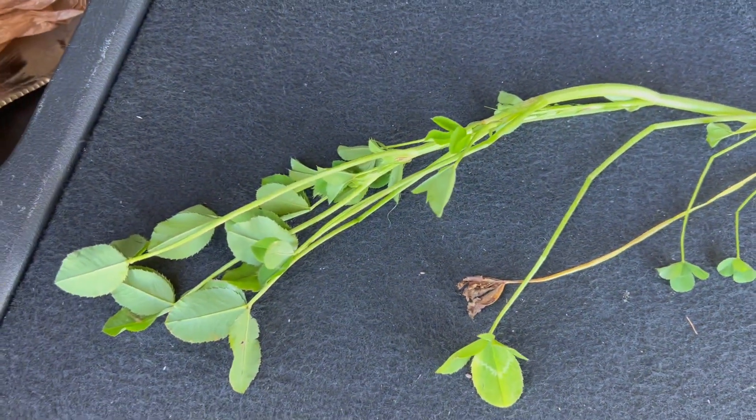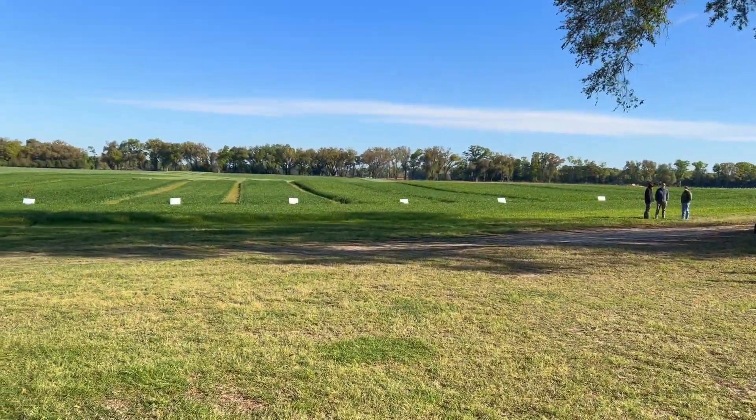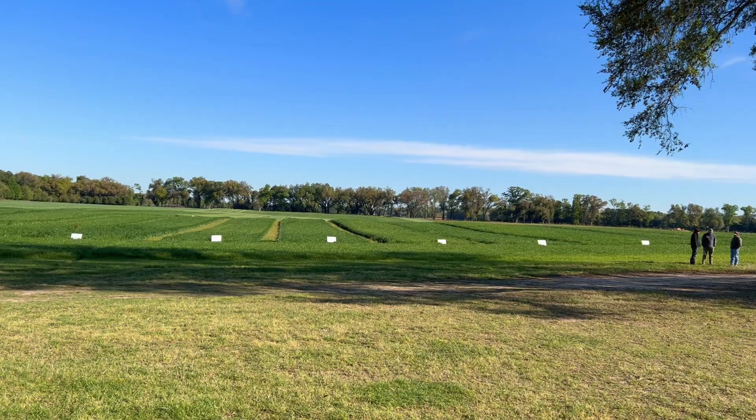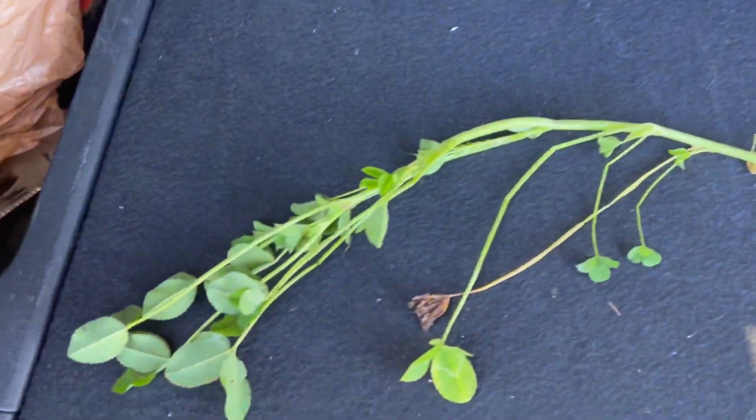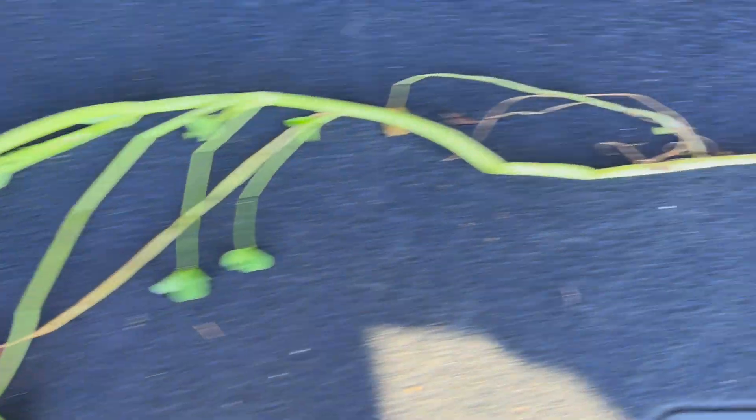This was pulled from a wet area down over back in the far right there. It was growing with some annual ryegrass, and a couple things just to point out.